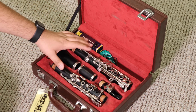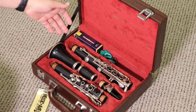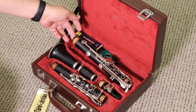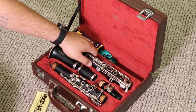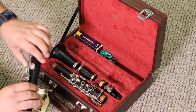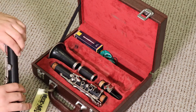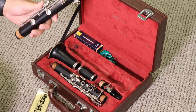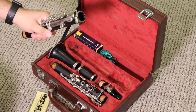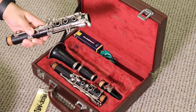Now let's talk about the joints — the upper and lower joint. These are a little trickier. What I like to do is put my finger kind of inside the joint into the hole and carefully pick it up from the part that doesn't have all these holes in it. Notice how one part has all the holes and this part barely has anything. I'm going to stress that I don't want you to grip it too tightly because we don't want to bend any of these rods.